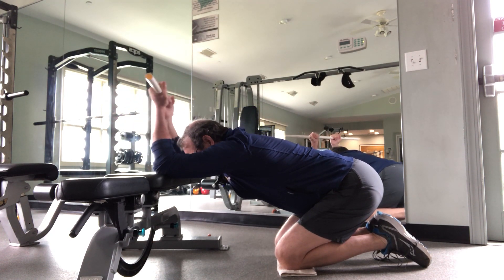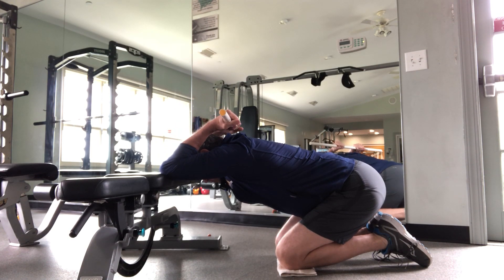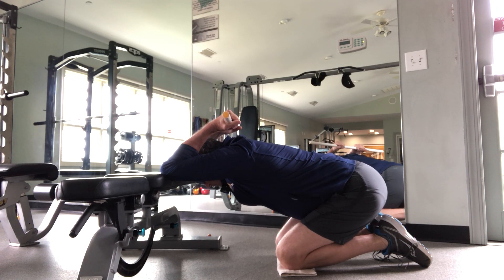You're going to sit back on your heels, then slowly lower your shoulders down and do a curl with the bar until you feel a gentle stretch through the shoulders, mid-back, and lats.